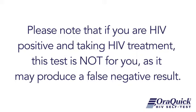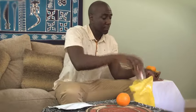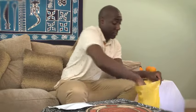Please note that if you are HIV positive and taking HIV treatment, this test is not for you as it may produce a false negative result. Do not eat or drink for 15 minutes before you start the test, or use mouth cleaning products 30 minutes before you start the test.